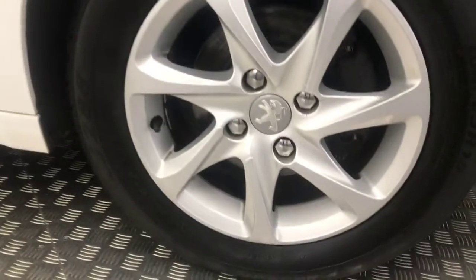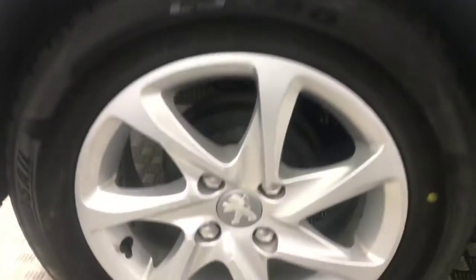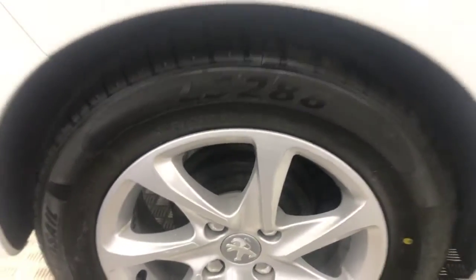Come down to the side, you've got the nice silver alloy wheels. You can see, really clean. Plenty of life left on those tyres there. The bodywork down the side is really tidy.